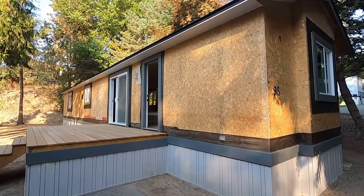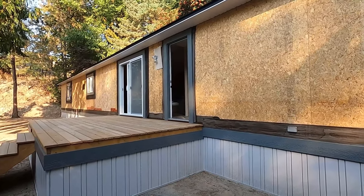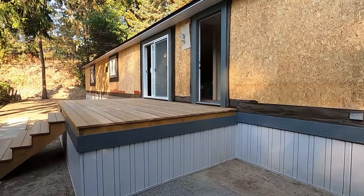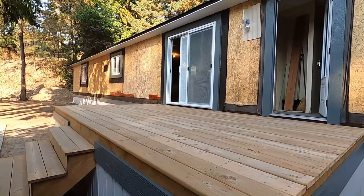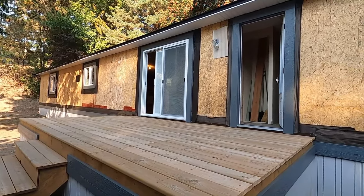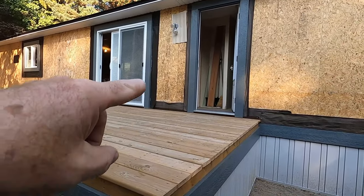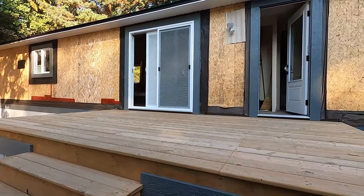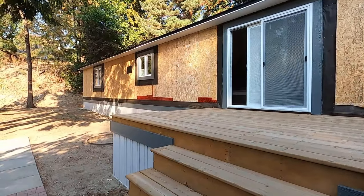We're going to be using vinyl siding on this home. In the mobile home parks, they kind of like us to have maintenance-free products, so we'll be using vinyl. We're going to use a D5D, which is a Dutch lap siding — something just readily available at our local Home Depot. Around the trims and windows, it's all done. I've got my two coats of paint on there so I don't have to paint anything after I get the siding on.